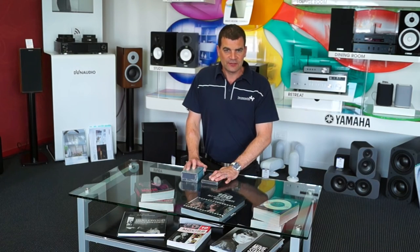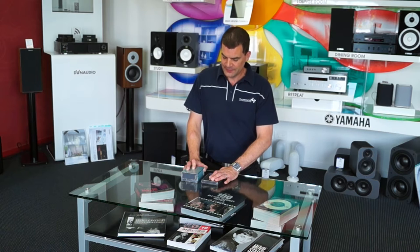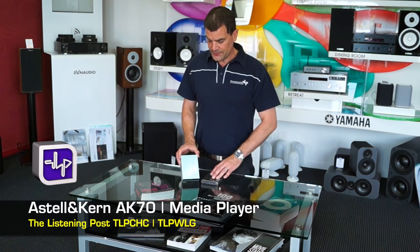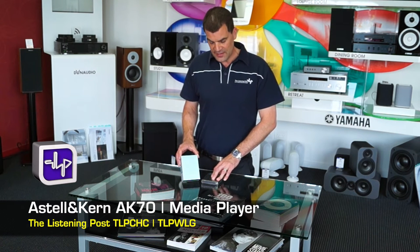Hello and welcome to The Listening Post's unboxing channel on YouTube here in Christchurch, New Zealand. Today we're unboxing Astlan Kern's AK-70 high-resolution media player.